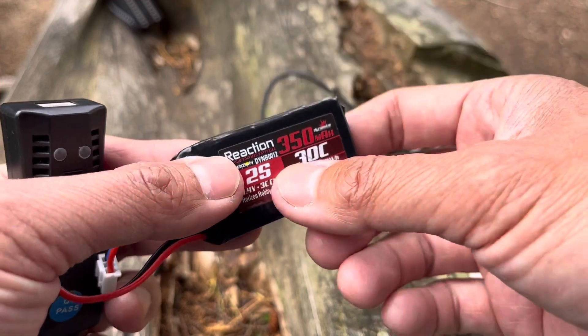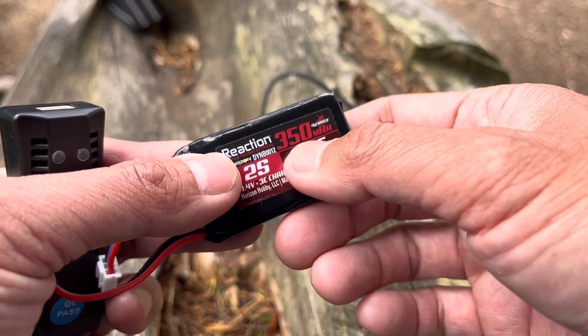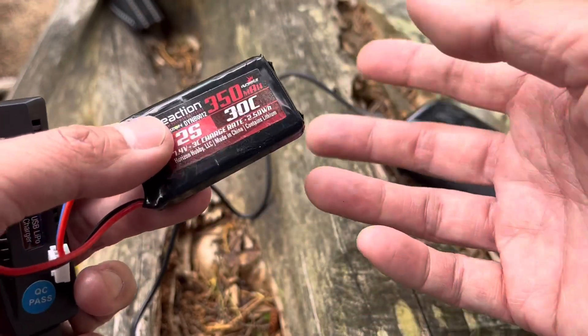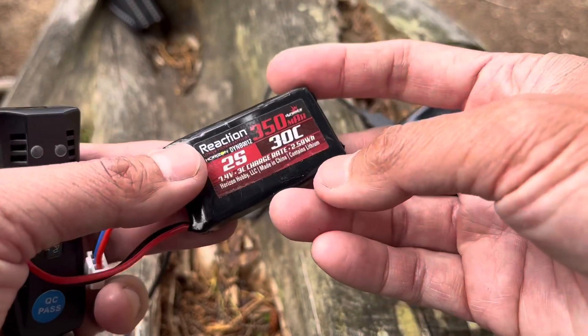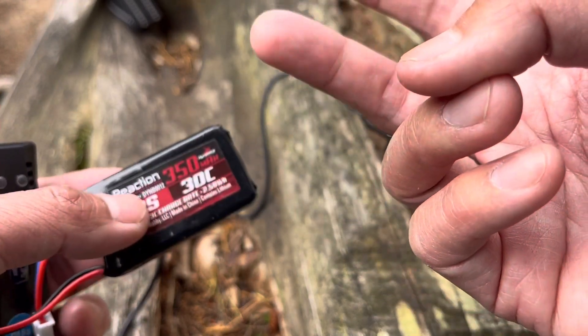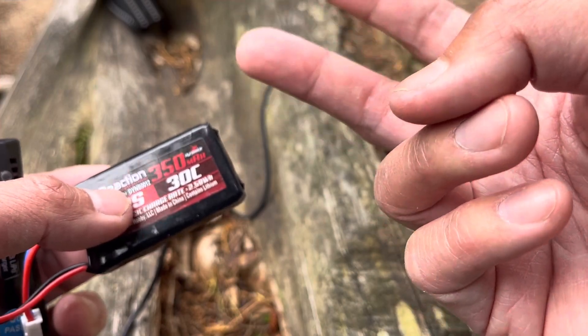I'll be sharing a couple of ideas on how to field charge. The first one I don't recommend as much, but it is a lot more simple. The second method is better value and allows you to have some flexibility for other batteries you may be charging in the future. We're going to go ahead and take a look at that now.